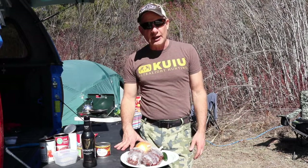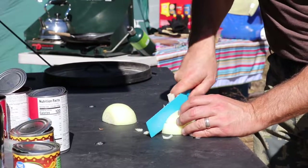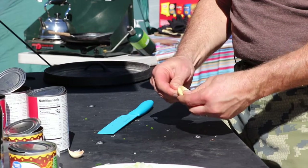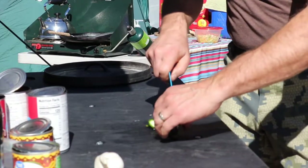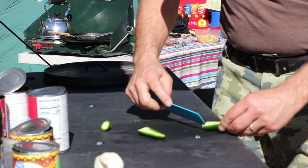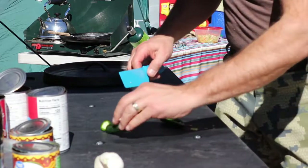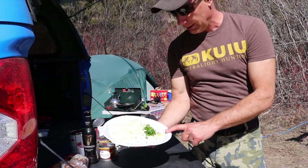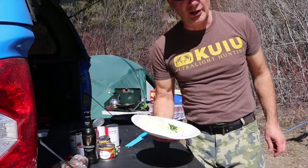We're going to heat up the Dutch oven and add everything, and we're going to let it simmer for a while and then it'll be lunchtime. So we've got our onions, we've got your optional jalapeños, we've got some fresh garlic. Let's get the meat and all these sautéing in the Dutch oven, which I have here on the fire, already heated up.